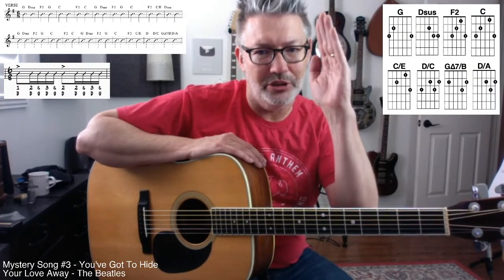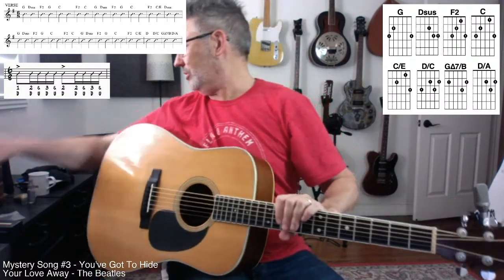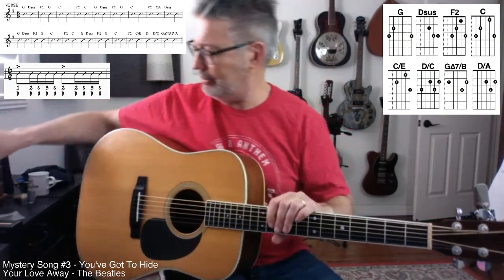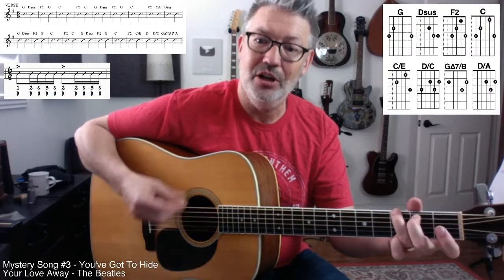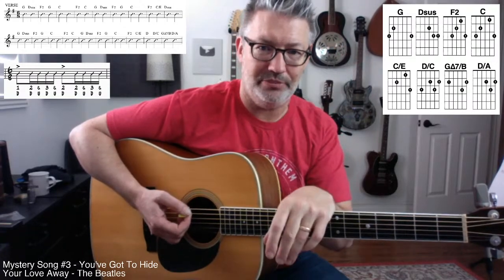Each one of those is dotted quarter notes — don't worry about that, there won't be a quiz on this. That first rhythm pattern: 1, 2, and 3 — and you play that for each one of those dotted quarter notes. A quarter note is worth one beat. If a song's in 4/4, you have four quarter notes.